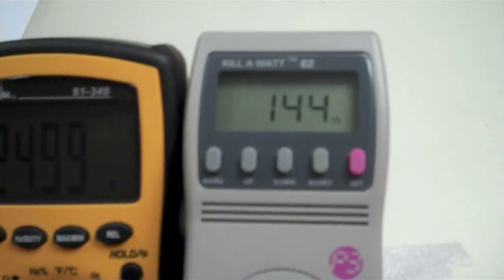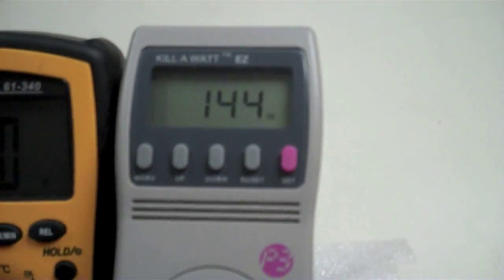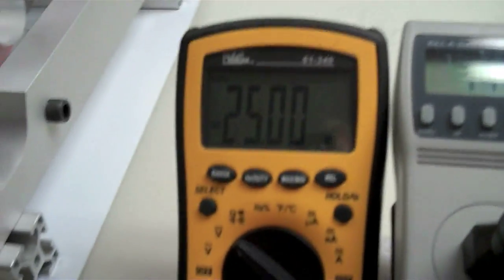Let's make the connection. Oh yeah, sparky — I hate doing this. Alright, connection made. Now look what the draw is down to: 144 watts.